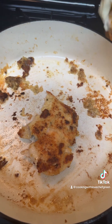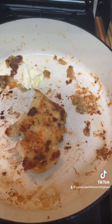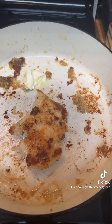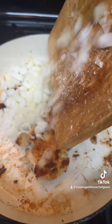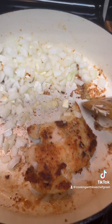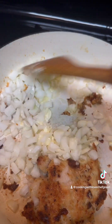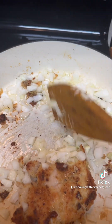I'm down to my last chicken breast and I'm gonna go ahead and add in my onion to start sautéing them. I'm sautéing the onions with all this fond in the bottom of the pan — F-O-N-D, fond. That's gonna make it real good, that's where all the flavor is.